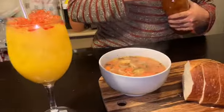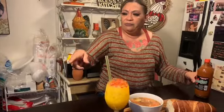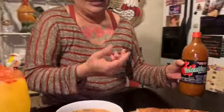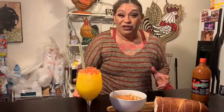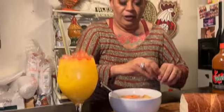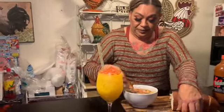I like to eat mine with bread, but you can eat it with crackers — whatever you like. I like to put some of my favorite hot sauce. You could put Tapatio, Cholula, whatever your favorite is. I got Valentina extra hot because I'm a spicy eater. You could also put lemon — a lot of people do. I like to check the salt first since I'm a salty kind of person; if it needs more I just add more.